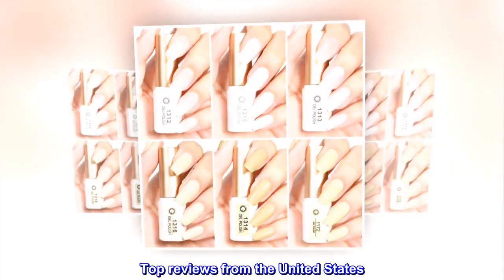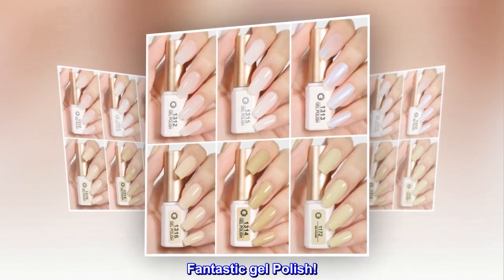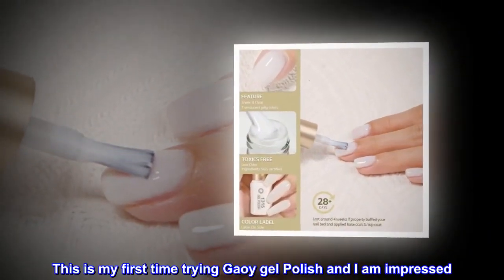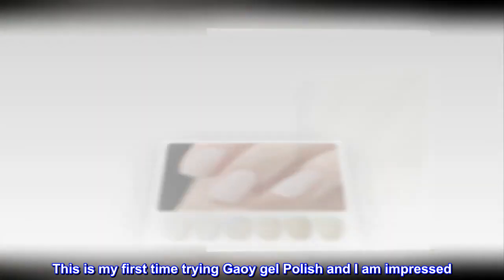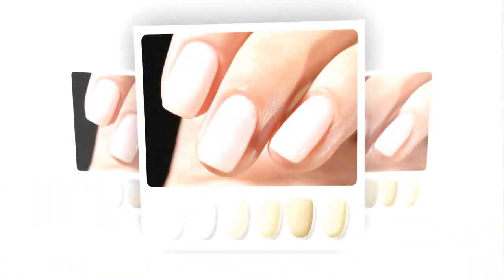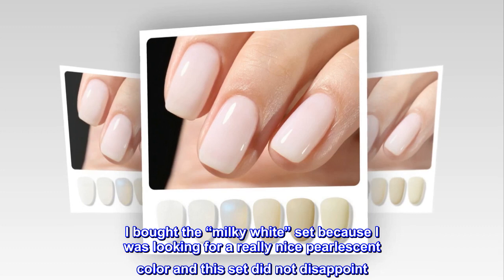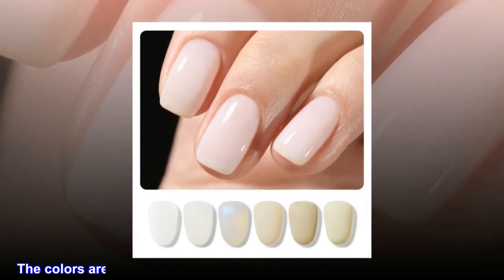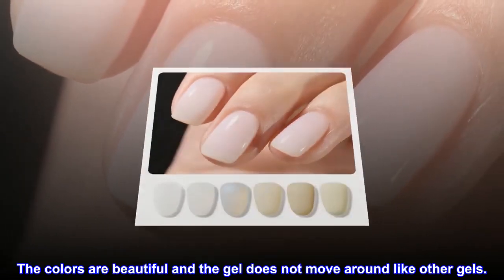Top reviews from the United States — Fantastic gel polish. This is my first time trying this gel polish and I am impressed. I bought the milky white set because I was looking for a really nice pearlescent color, and this set did not disappoint. The colors are beautiful and the gel does not move around like other gels.